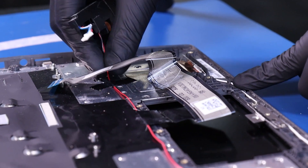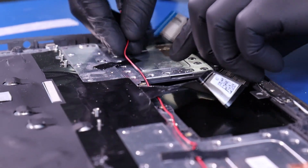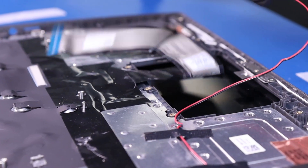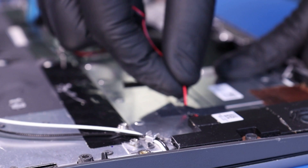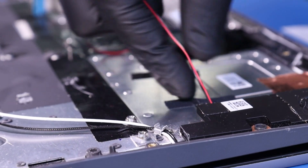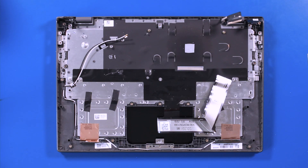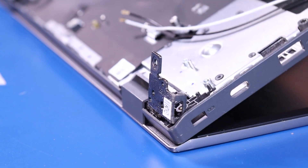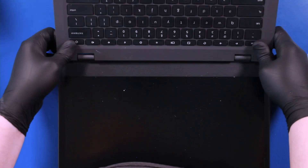Remove the speaker and pull the cable out underneath from the tape. Place your fingers on the hinges and gently wiggle the palm rest free from the LCD assembly.